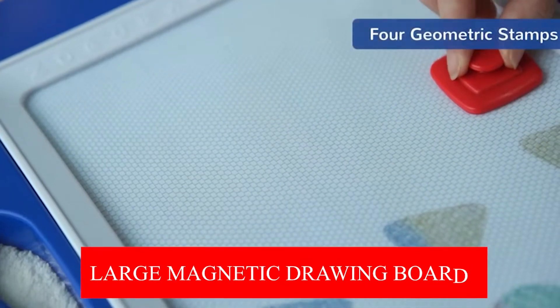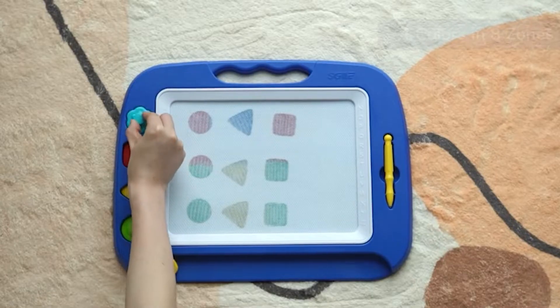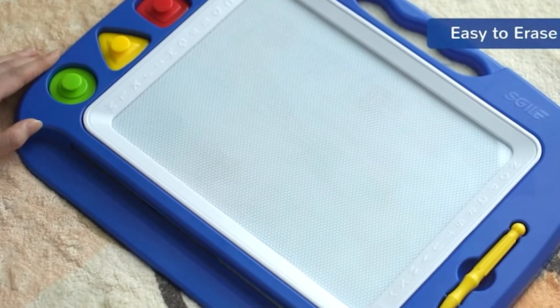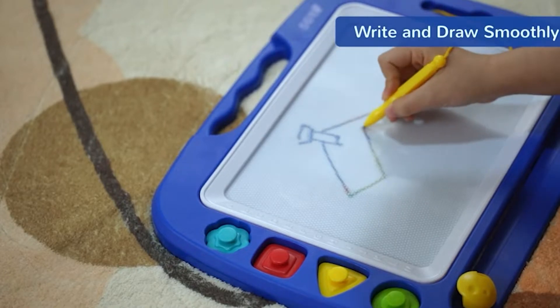Esgile Large Magnetic Drawing Board. Esgile Store manufactured this large drawing board for kids ages 2, 3, and 4. The updated marks feature magnets that allow them to quickly remain attached to the drawing pad, so you will no longer need to worry about misplacing stamps no matter where you go. In this improved drawing toy with vibrant and sleek lines, the drawing spot can measure up to 26 by 20 centimeters.